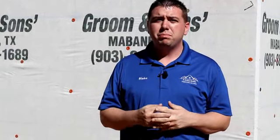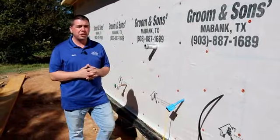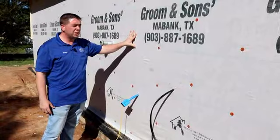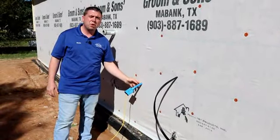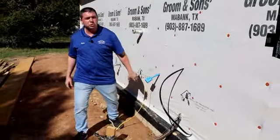Right now we're looking at a phase two inspection pre-sheetrock. When we're looking at the outside of the home, we want to make sure that it's watertight. You got a vapor barrier here, you want to make sure it's fastened correctly, and then also any penetrations coming out of the wall, you want to make sure you have proper flashing around here — zip tape preferably — so water can't get in that penetration.